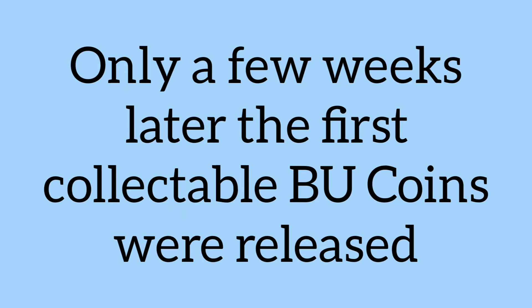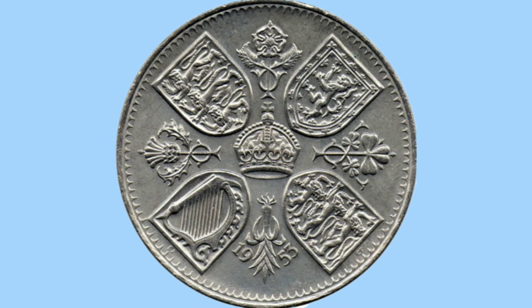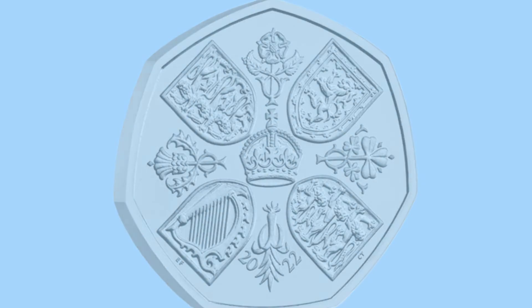Only a few weeks later, the first collectible BU coins were released. So let's take a look. Here is the 50p. We see four shields with the national emblems of each country, a crown in the middle, and the national flowers. You may recognise this design, as this was the design used on the Queen's coronation crown all the way back in 1953, and has been reused for her memorial 50p to mark her life and service to the country.